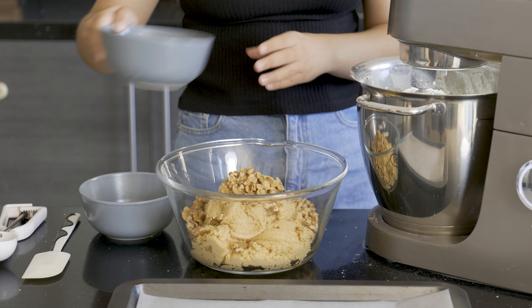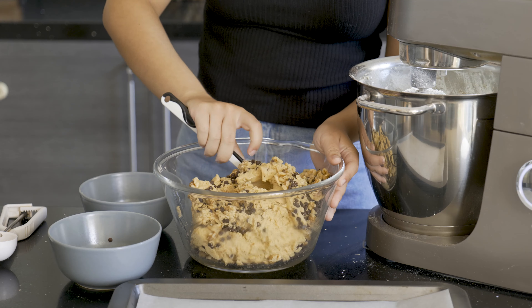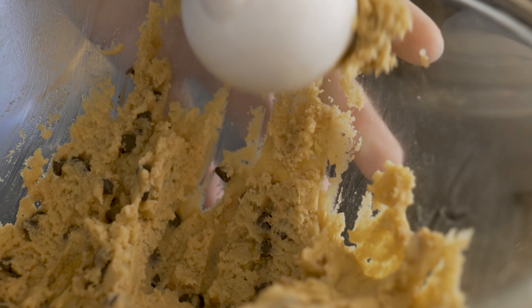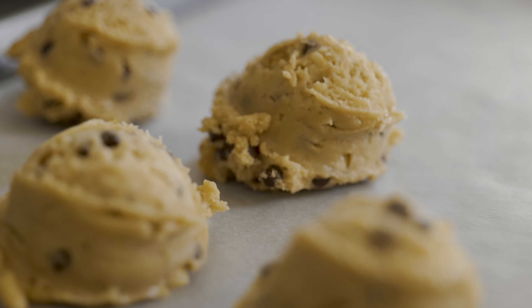Now we're going to fold in our first batch of ingredients — the chocolate chips — and then we're going to use an ice cream scoop to form our cookie balls. Before we bake the cookies we are going to refrigerate them for 30 minutes, and that's going to make sure we have an even butter temperature so that all our cookies look the same and have the same nice texture.